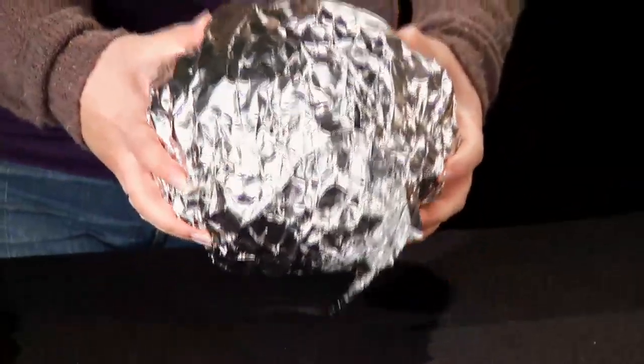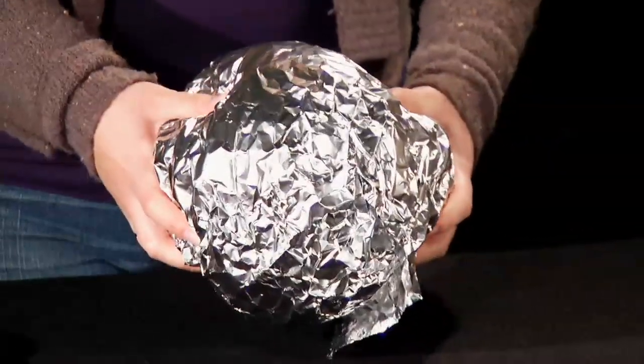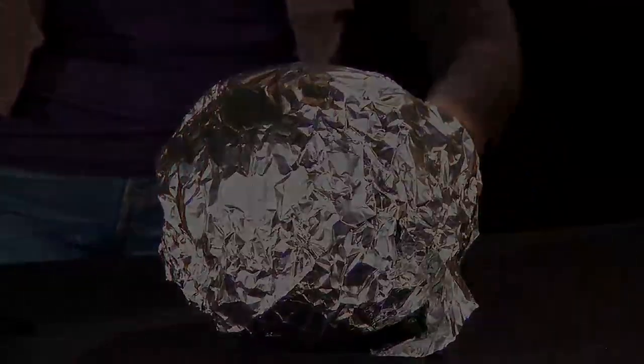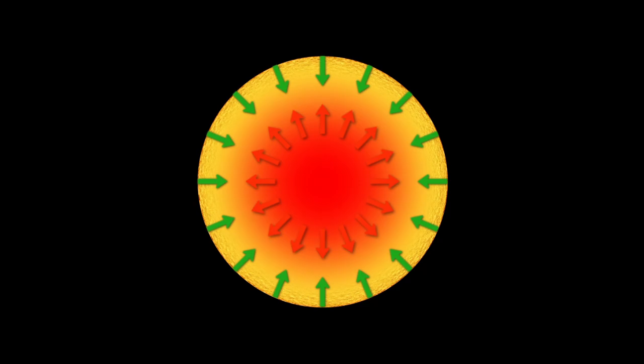Gently squeeze the balloon. Here, you are the giant hands of gravity, and the balloon should resist being squeezed because of the air pressure within the balloon. This is similar to what happens during the normal life of a star, when gravity is balanced by fusion energy created at the core of the star.